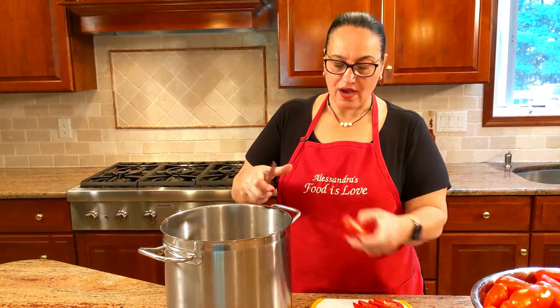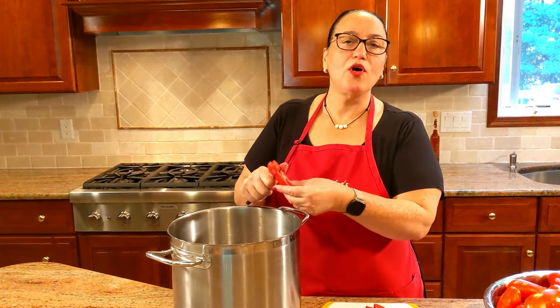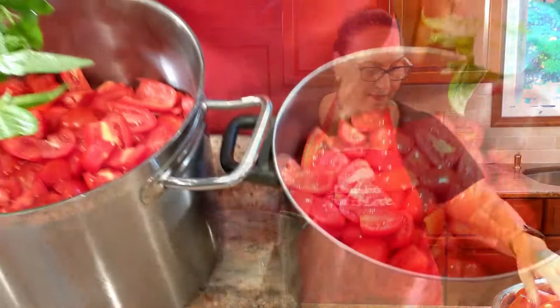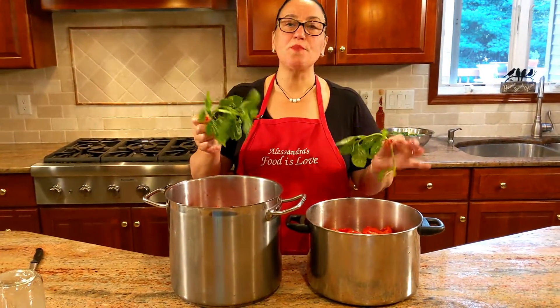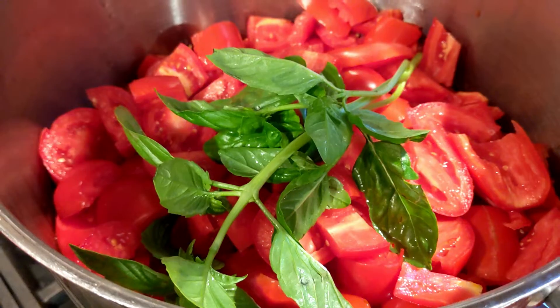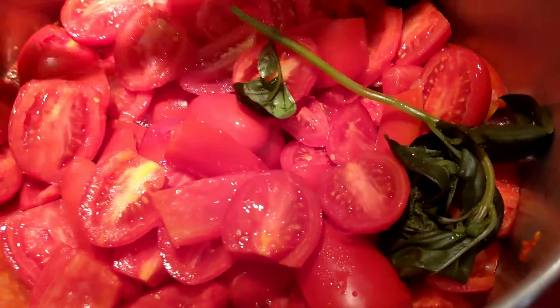Big pot — just cut them in half, maybe three pieces if it's a very large tomato. Don't worry, once they cook down it all comes together, no problem. Add a whole stem of basil because we will be removing it. Lid on until the tomatoes start releasing their water.